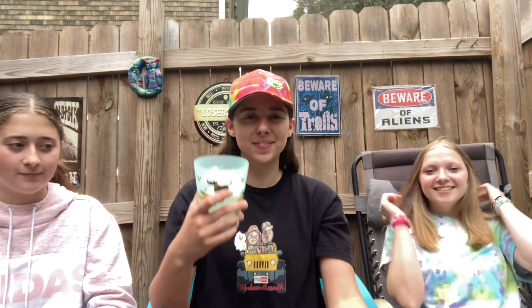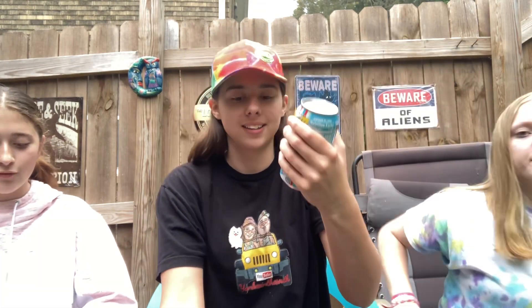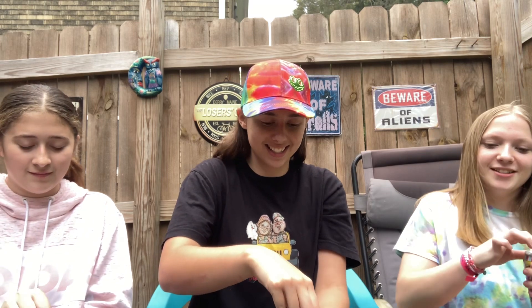Hey guys, today we have something a little bit different — we're mixing Mountain Dew together with ice cream. It's almost like a root beer float but a Mountain Dew float. We're using Summer Freeze Mountain Dew. If you guys haven't seen a review on this, be sure to check it out, but yeah, let's get into this.